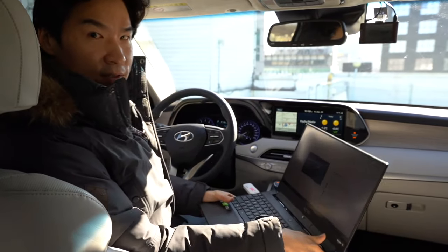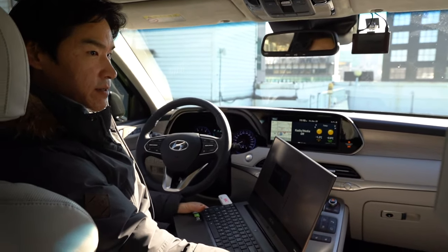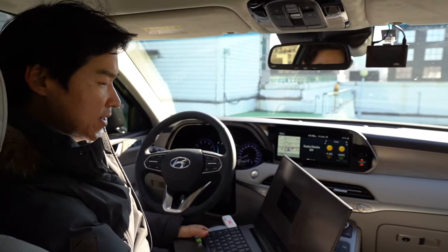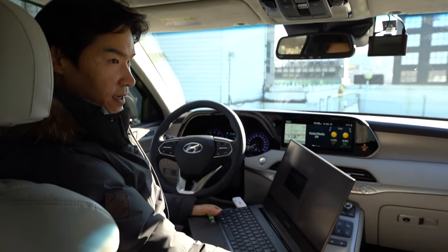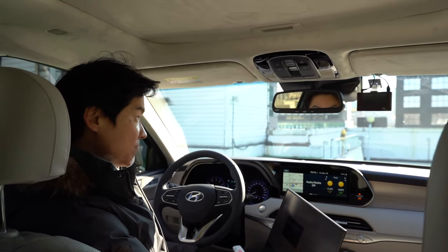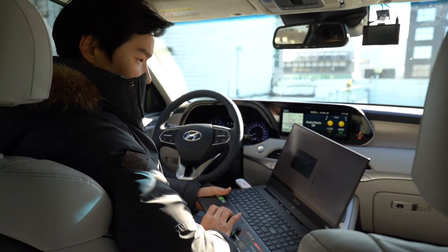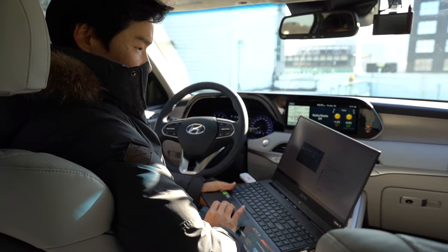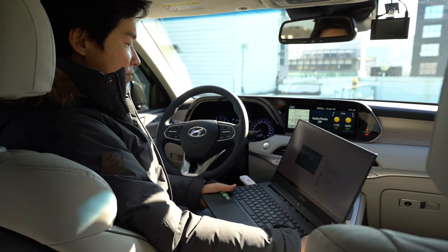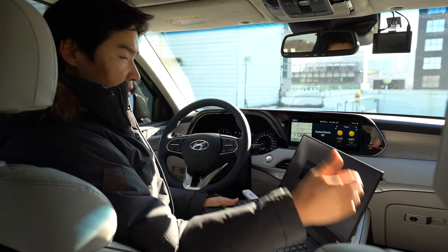We talked about the Genesis GV80 yesterday and haven't heard anything back yet, but Korean journalists are saying it's going to be released in January — some are saying January 15th, but I'm guessing second or third week. Hello Philip, yes it is cold but it's okay. John, the Palisade doesn't have a summon feature — it doesn't even have park assist like the Sonata and K5 Optima have. It just has remote start.